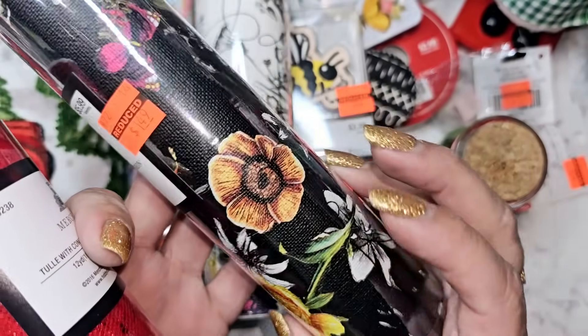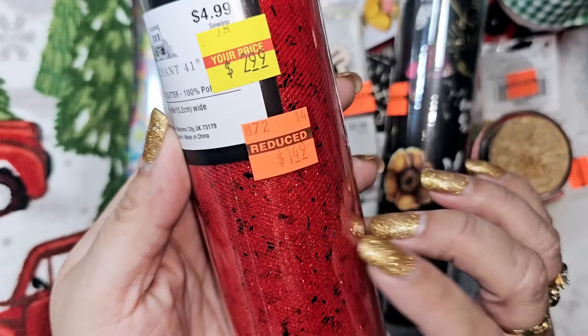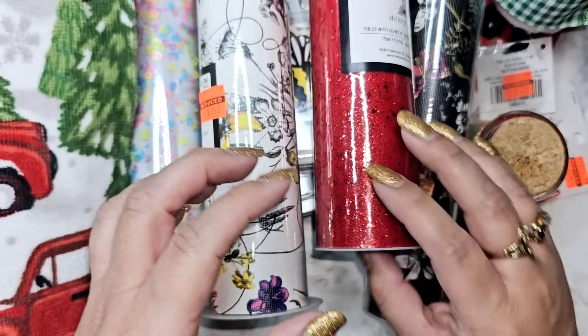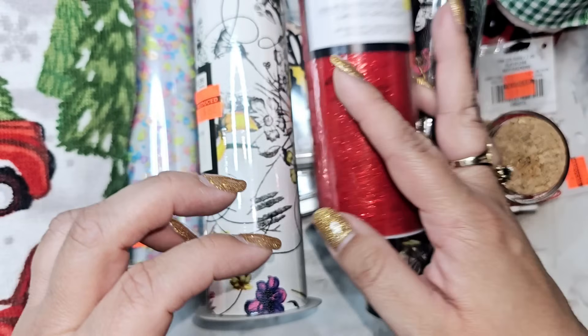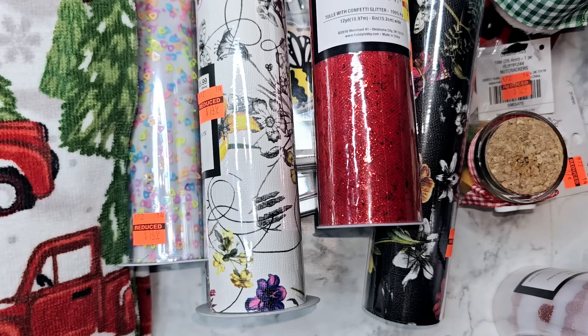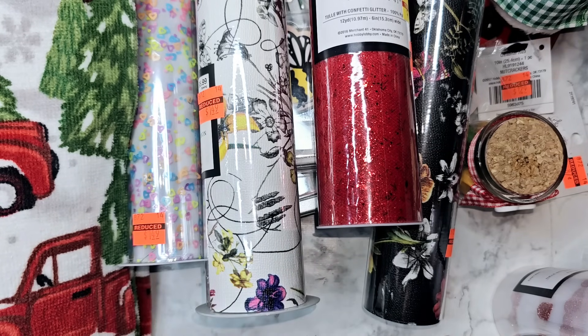A dollar 50 for that one — this black one is more my vibe, I love that. The tulle was also on clearance at a dollar 50, and this one just has little glitter in there. They also had some smaller tulle about the same size on clearance as well. I forgot to bend all the way down because sometimes they have cheesecloth stuff at the bottom and I forgot to check if that was on clearance too — so I definitely need to go back.